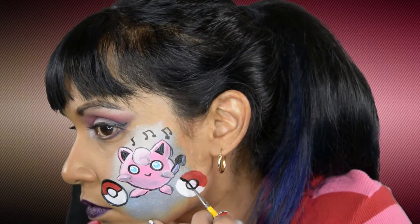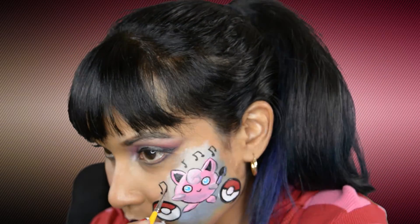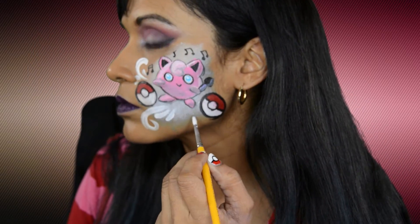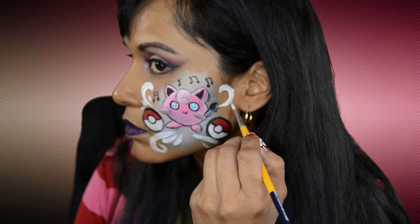The purple lipstick is called Amore Eterno and it is from LA Splash. This would have been the end result of the makeup, but I thought it was missing something so I added some swirls, and I use Wolf's White for those swirls.